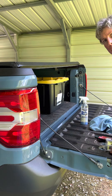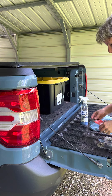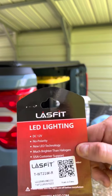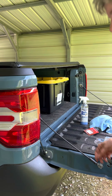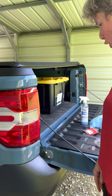Hey guys, this is Michelle from Shelby's Garage. I just got finished putting the LED lighting for the brake lights. This is the part number and everything that you need for the taillights — I just got done putting them in. It's a pretty easy, straightforward install.